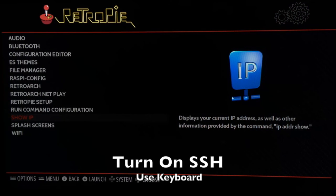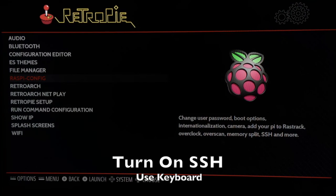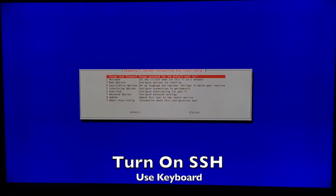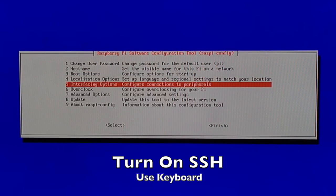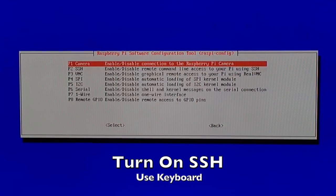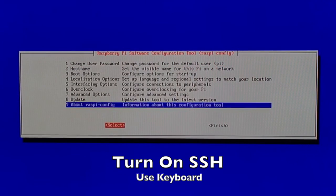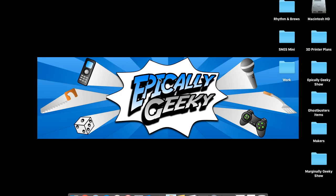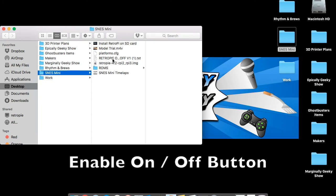Now we're going to enable SSH on the Pi. Go to Rasp Config — you will need a keyboard for this; the controller somewhat works but it's just easier with a keyboard. Go down to Interfacing Options, go to SSH, click Yes, hit Tab, then Exit.